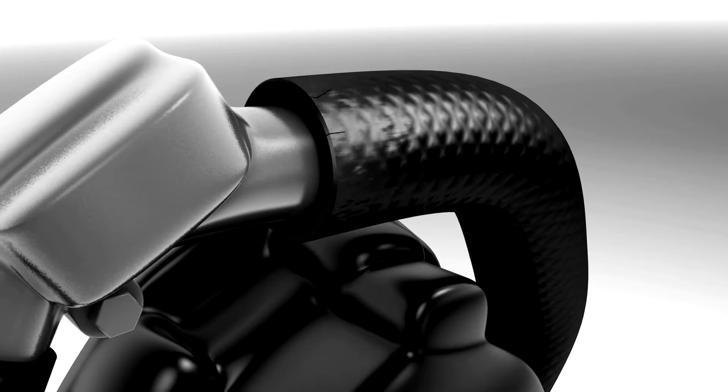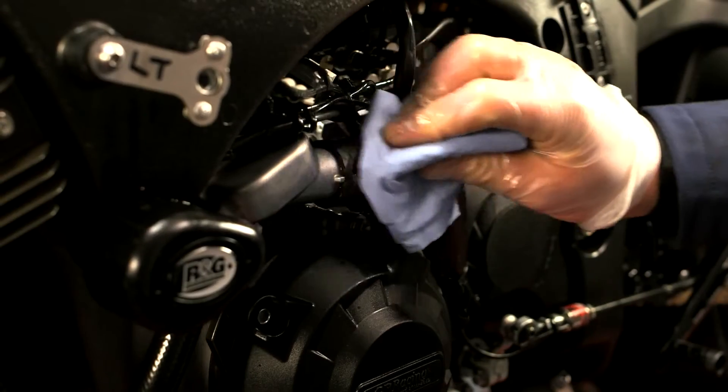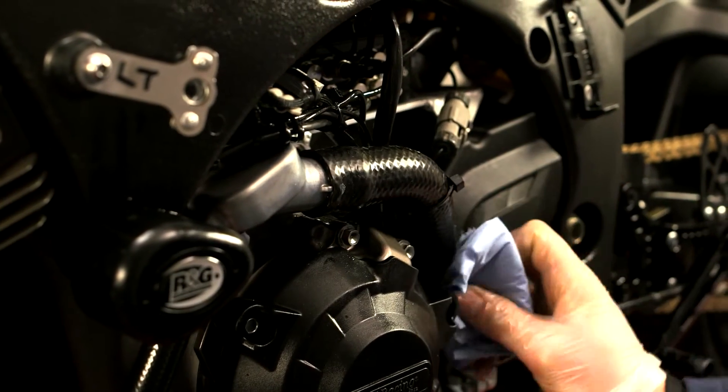Silicon Shine helps prevent cracking and premature aging of rubbers. In the event of any overspray, wipe excess product away with a clean cloth.